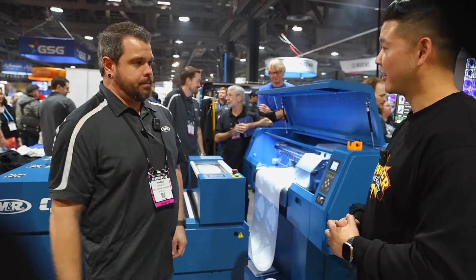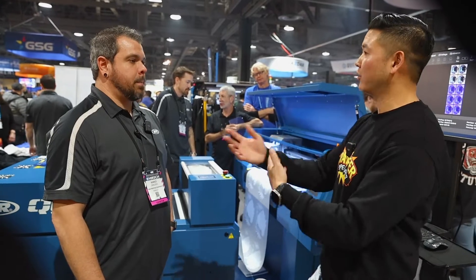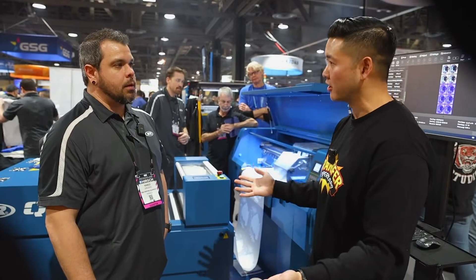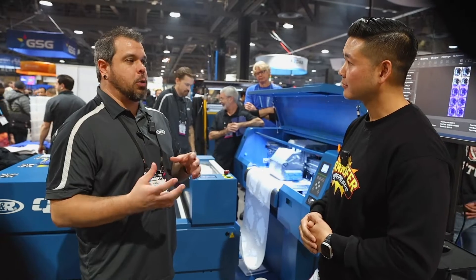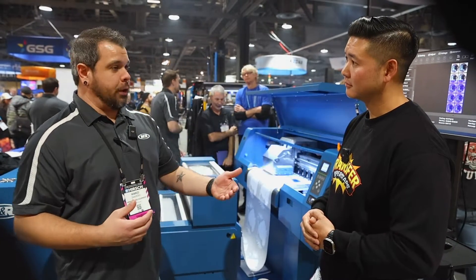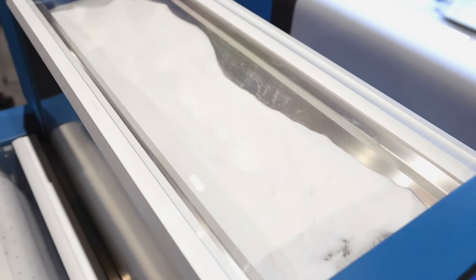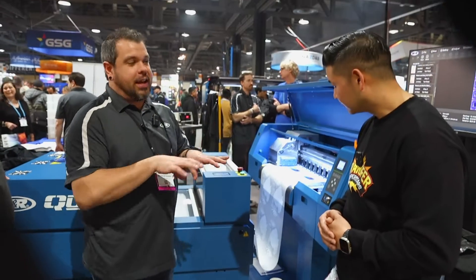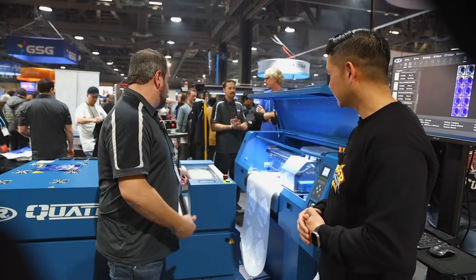There's a lot of buzz about machines having powder recirculation, but that also causes clumping and sometimes it doesn't move straight and causes all types of problems. Ours is 100% manual. We talked about doing an automated system with an auger, but in the industry people with augers are seeing them lock up, get hot, clump up, and burn out motors. So for right now we have our catch tray here, and as the machine shakes you'll have a little bit of excess powder that falls into it.